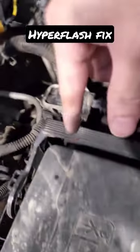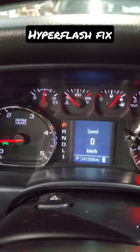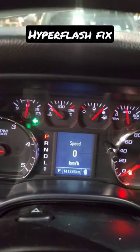We have found the wires in the distribution center for the rear wires. Now when we signal, we no longer get the error message.